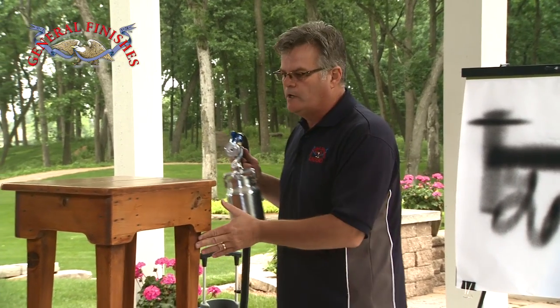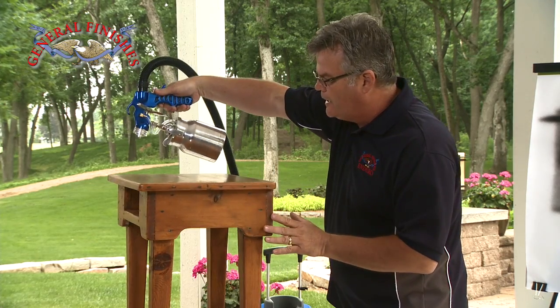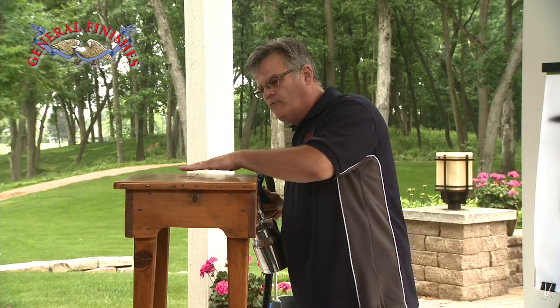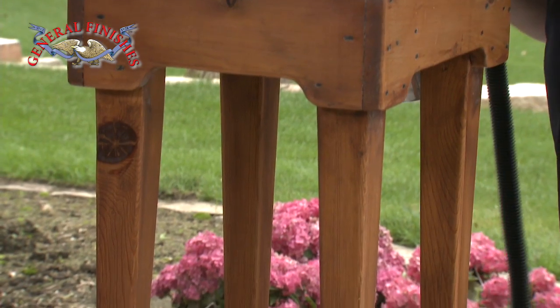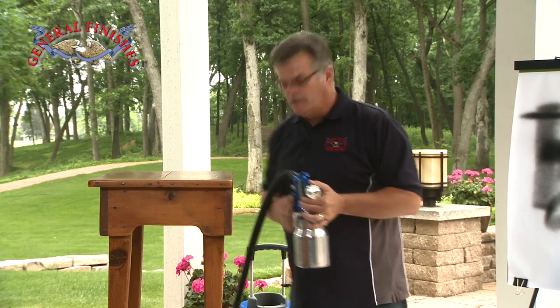A couple of key points to keep in mind when you're spraying: keep your gun at a 90 degree angle — that puts on a nice, even, uniform coat of finish. Overlap about 25%; all you want to do is make sure you're covering all the dry spots. Work in manageable sections. Today we're going to start with the top and work our way around.